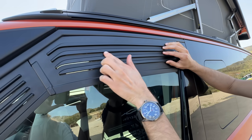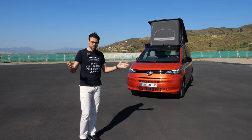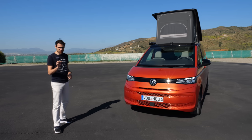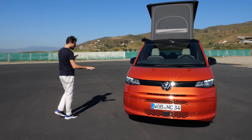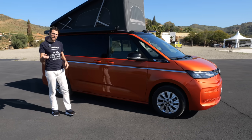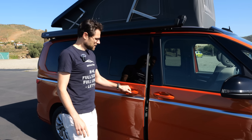The side window in the lower part can also stay open. Now, if you think the Ocean is too expensive or you don't need the full kitchen — you want more flexibility and more seats — then this could be something for you. This is the California Beach in the camper version. It starts around 60,000 euros, whereas the California Ocean starts at 80,000 euros, and a fully equipped California Ocean is more than 100,000 euros.